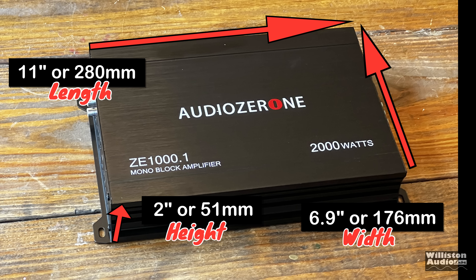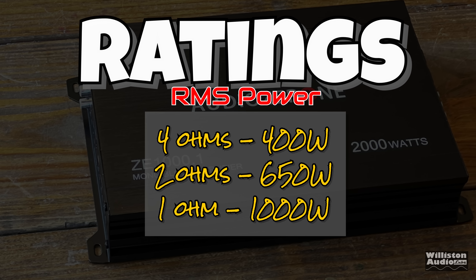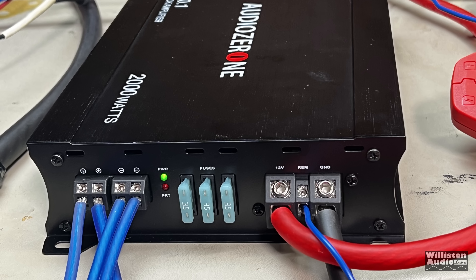As far as dimensions go: 11 inches for the length, 6.9 inches for the width, and 2 inches for the height — millimeter equivalents are in the manual as well. As far as ratings go: four ohms is 400 watts, two ohms is 650 watts, and one ohm is 1000 watts RMS. It also says 2000 watts max — we know about that max number. Now let's get it wired up on the bench.